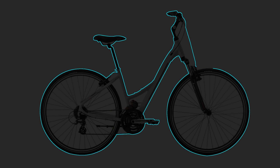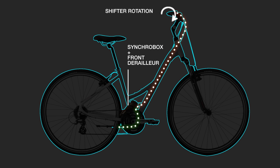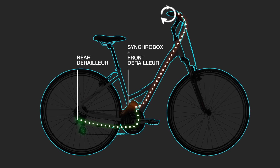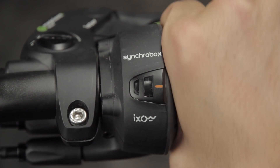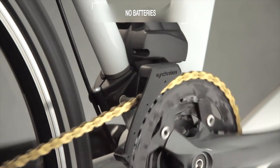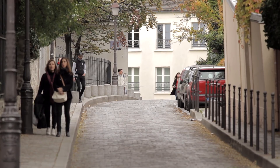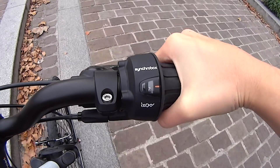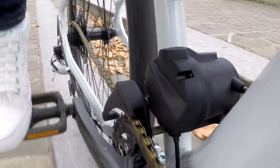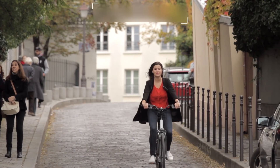By simply operating the single shifter, the SyncroBox drives the front and rear derailleurs in a synchronized manner, automatically selecting the optimal gear combination — thanks to a robust mechanism using no batteries and no electronics. When riding downhill, just accelerate and the SyncroBox will automatically select the best chainring and sprocket, adapting your pedaling cadence to your speed.